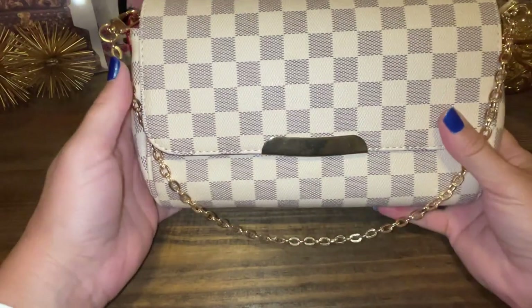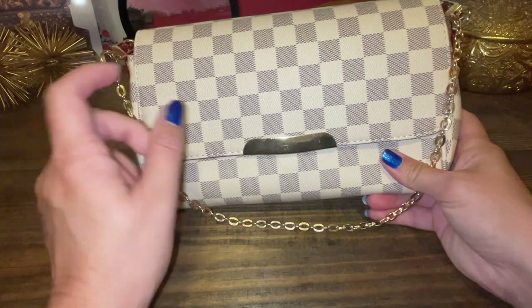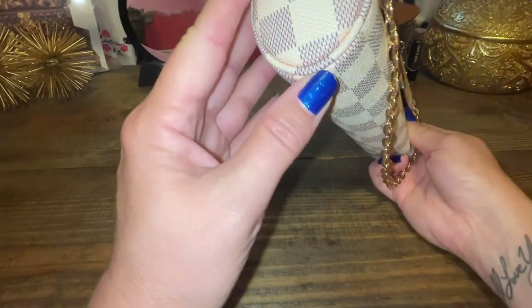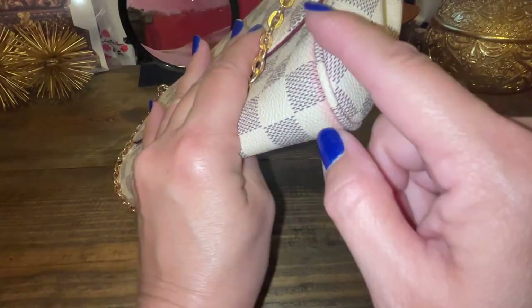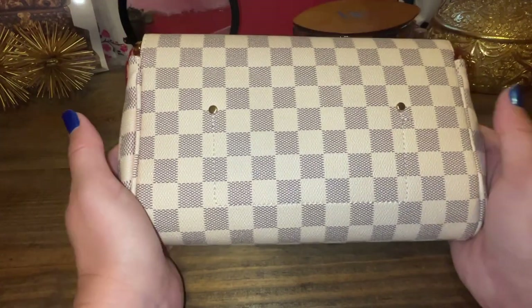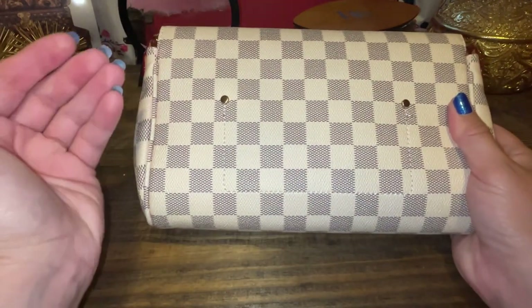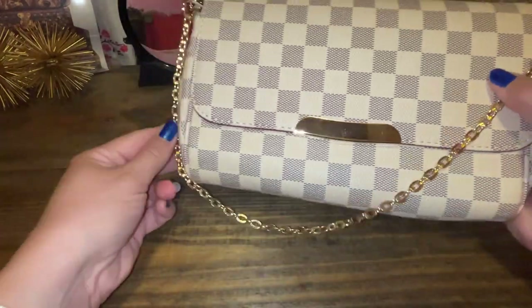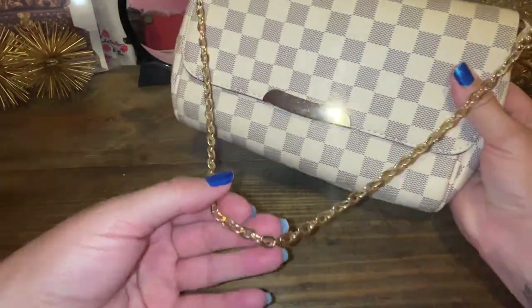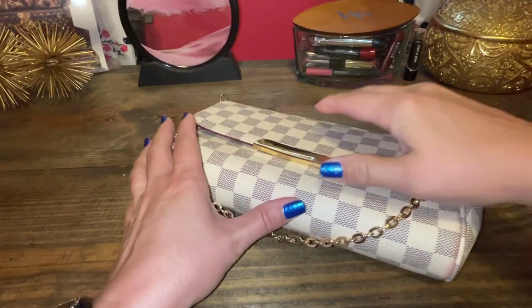This is bag number two — just a white checkered print. I believe I got this before they changed the interior; this is also from Walmart. Unfortunately it has a red interior that has bled through, so I may get another one. I'll link the ones below because they don't have this red interior now. But it looks a lot like the Louis Vuitton Favorite MM — that's what this size is for reference. You get the look for less again, no markings of anything, no name. It has a nice gold chain you can use as a shoulder strap. Let me open it up — it has a magnet right here that magnetizes.